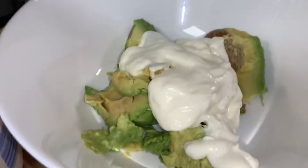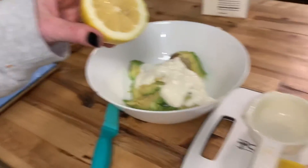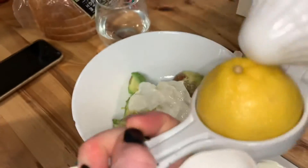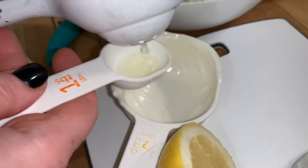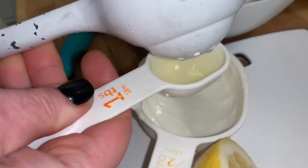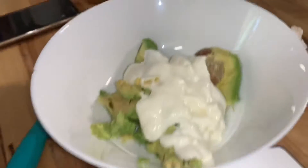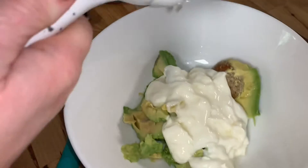That smells like it's gonna taste good already. We're gonna do one tablespoon of lemon. That smells like lemon meringue with the yogurt — the lemon there, so yummy. I'm gonna squeeze a little bit more in. That's a wonderful smell.